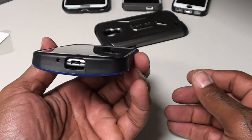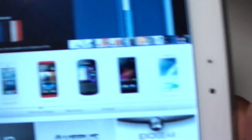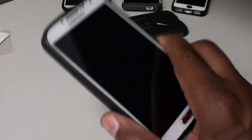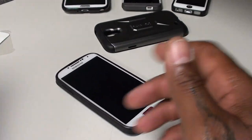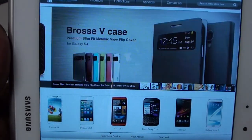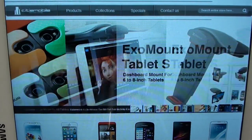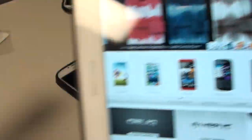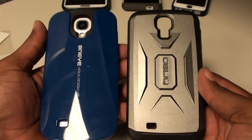Check out the website for yourself. There's some other stuff I'm getting ready to order. When I find new companies like this, I like to get a couple of their products first to check the quality and delivery. I saw a tablet mount for the car that I'm thinking about getting, and they have a whole bunch of S-View cases and cases for the HTC One as well. I like both of these cases — the Oblique and the Verus — under twenty dollars a piece.